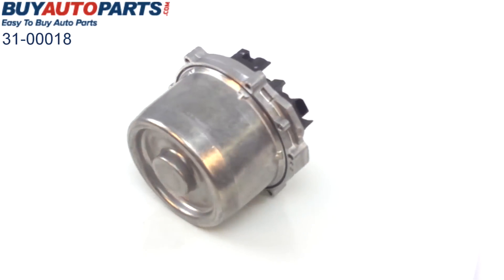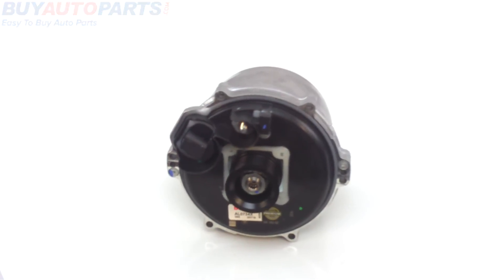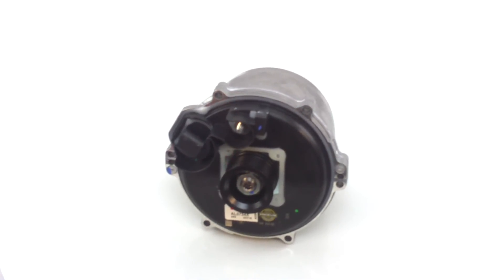And this part does come with an unlimited mileage one-year warranty, comes with free UPS ground shipping, and the best American customer service from BuyAutoParts.